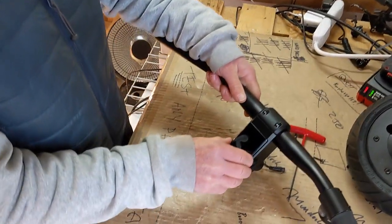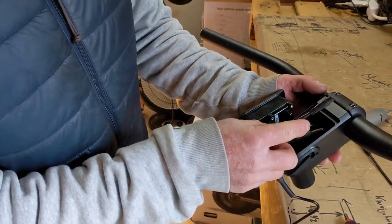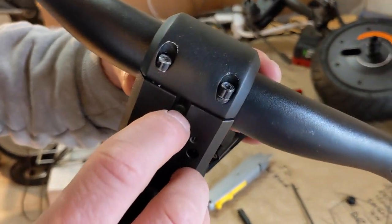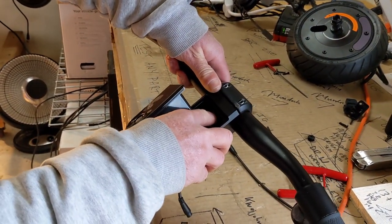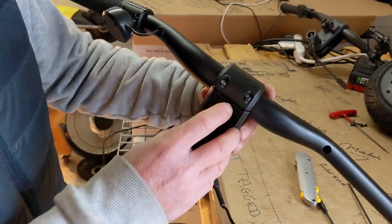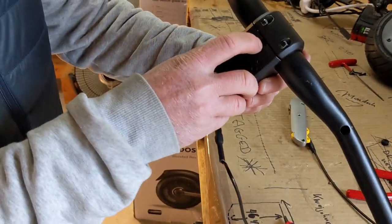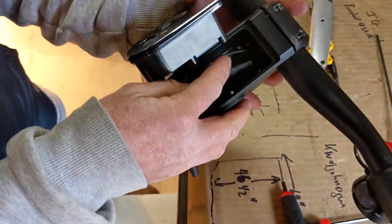That allows us to pop the display up. When you pull the display out, you have to be careful that you don't pull on the wiring. This is the plug for the headlight, and there's a tiny little grommet in there. If you pull too hard from the inside, that little grommet — which is buried deep down inside — will pop out of place and your display is not going to be watertight anymore. If that does happen, you have to pull the screws off, pull the plate off, slip the grommet back on and put it back together. I suggest you avoid that by not pulling on the wiring.